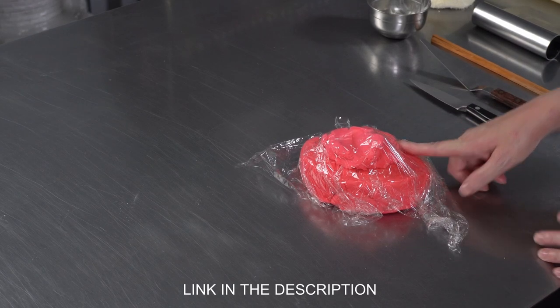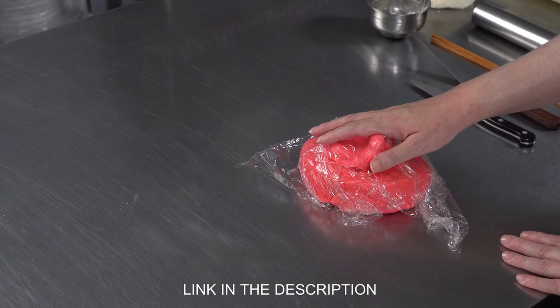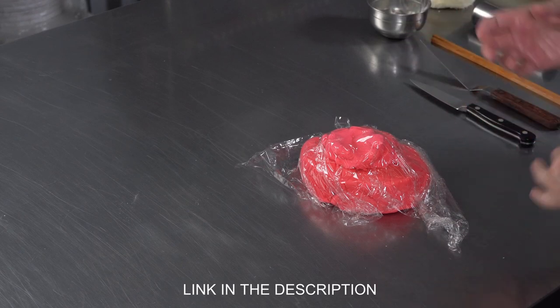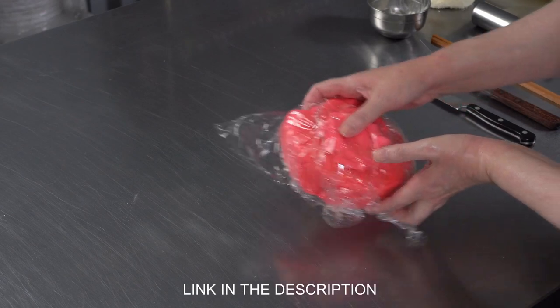Second, Saran Wrap. Anytime you're not actively working with fondant, you want to keep it covered. It'll start to dry out a little bit on the surface, which then — if you go to knead or roll it — will give you cracks. And you don't want that. So always keep it covered when you're not working with it.